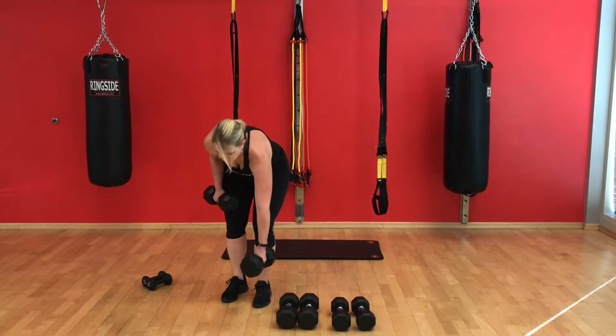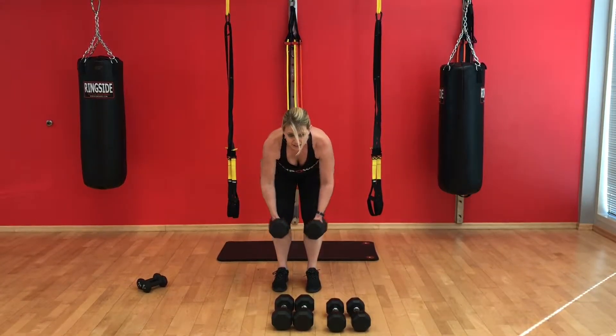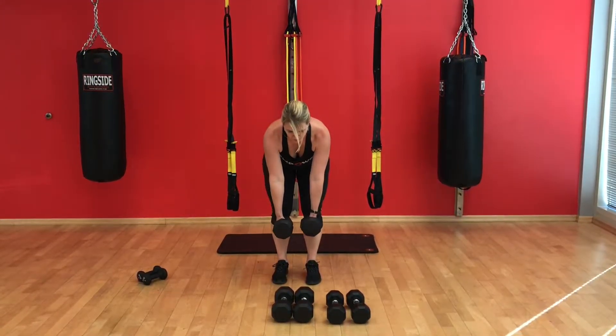The next one is a dumbbell row. We're starting with a bent over row. Back is nice and flat, squeezing the shoulder blades together as we lift.